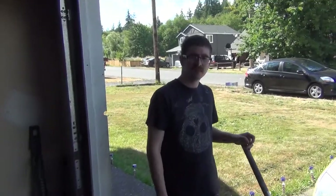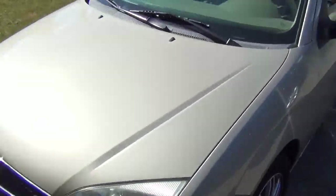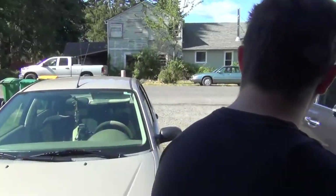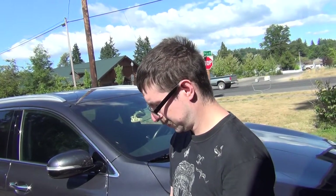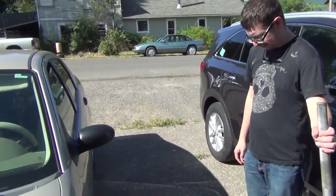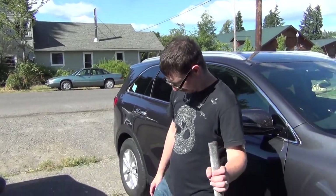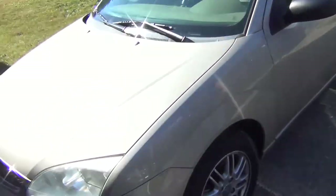I swear to God, it's all Motocraft and she's constantly driving this thing. Holly, if you watch this video, I hope you're not a last-minute braker. The Motocraft brake pads — what are they, semi-metallic? On the upside, it wears like iron, stops like shit — that's what you don't want. If it brakes like a champ and wears like shit, okay, I can handle that.